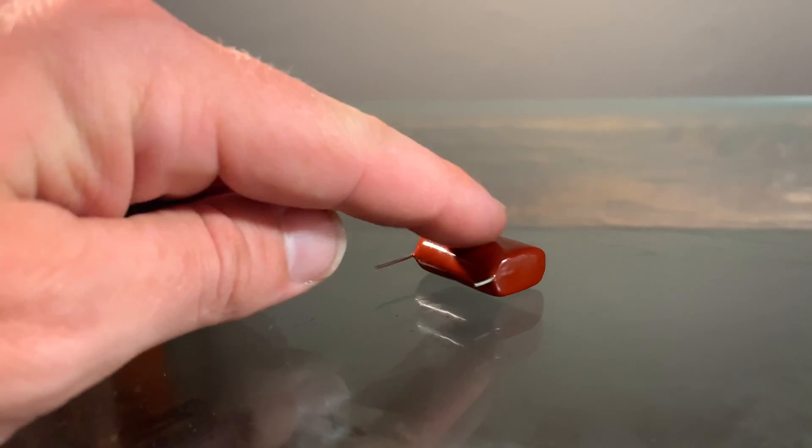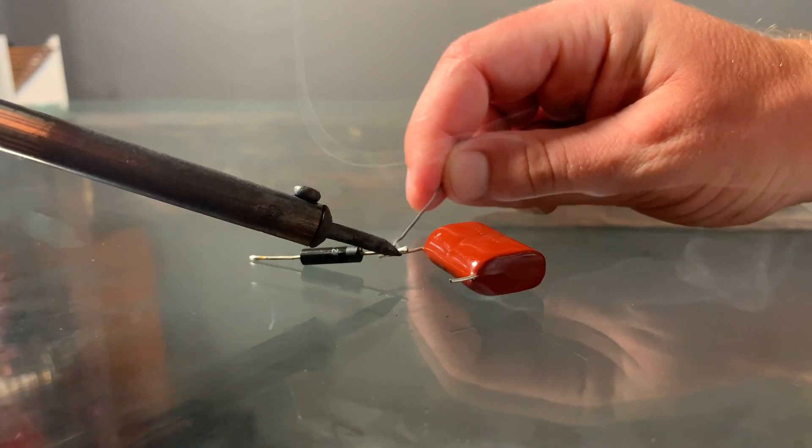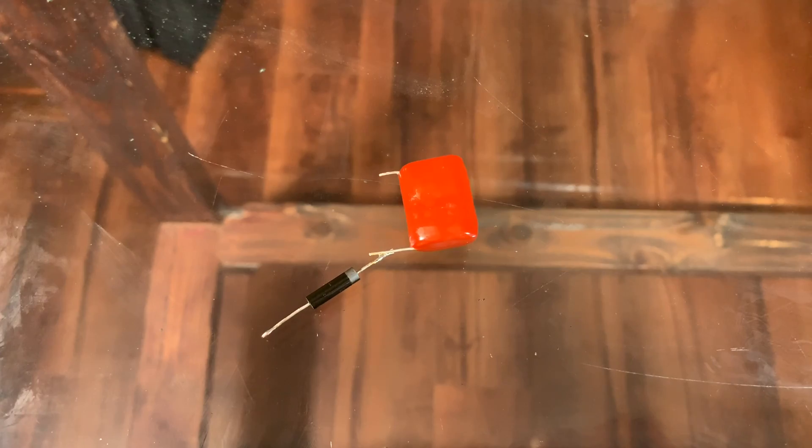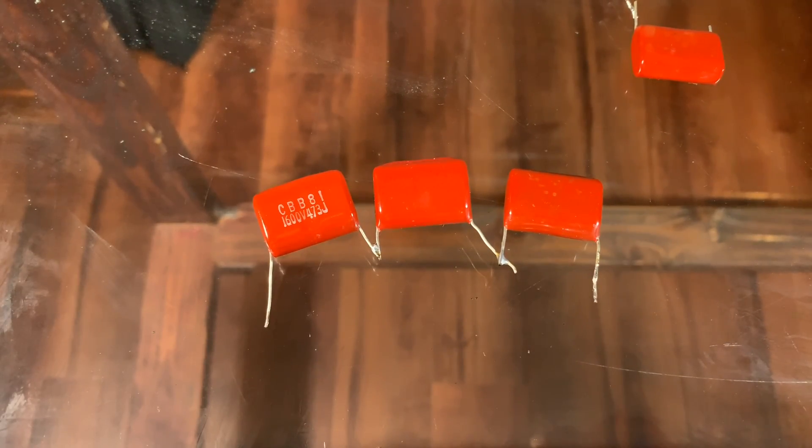Next up, grab the high voltage capacitor and high voltage diode, and solder the two in series. If you don't have a capacitor rated for 5kV, you can make your own by putting several in series.